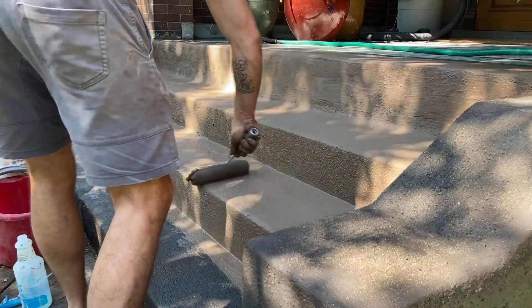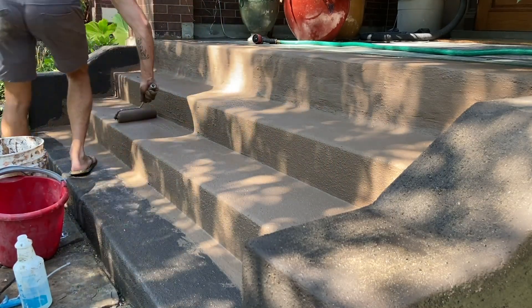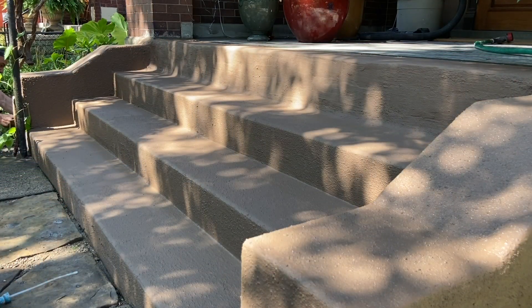I did it again and started trying other color schemes with this slurry concrete mixture, creating small layers on top of it. It looked good while it was wet but it really just did not look good once it was dry.